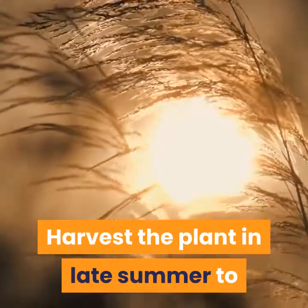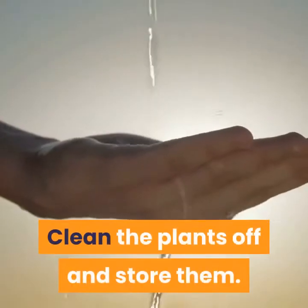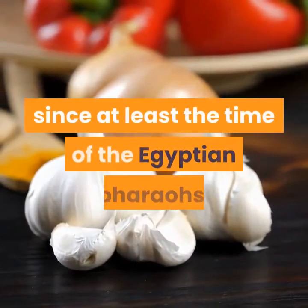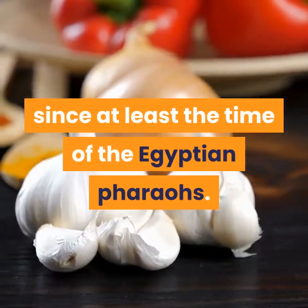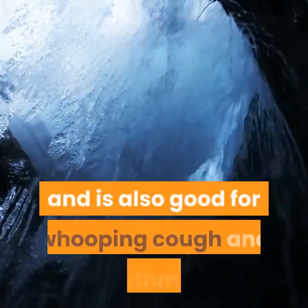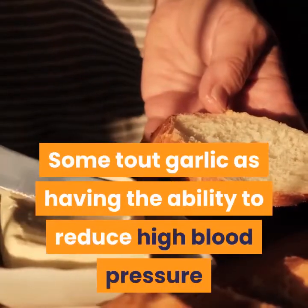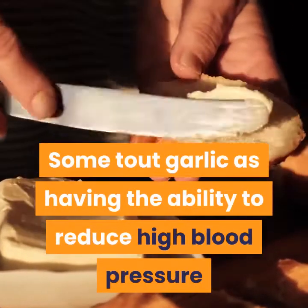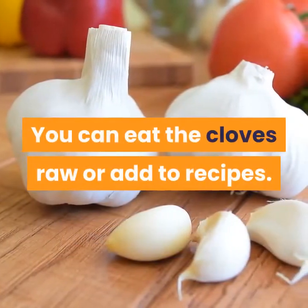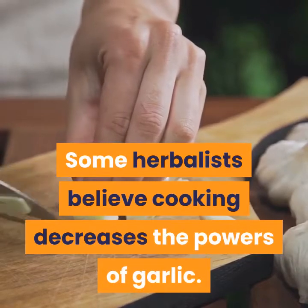Harvest the plant in late summer to achieve the most benefits possible. Clean the plants off and store them. Garlic is an antibiotic known since at least the time of the Egyptian pharaohs. It acts to fight off colds, stimulate digestion, and is also good for whooping cough and asthma. Some tout garlic as having the ability to reduce high blood pressure and decrease cholesterol levels. You can eat the cloves raw or add them to recipes. Some herbalists believe cooking decreases the powers of garlic.